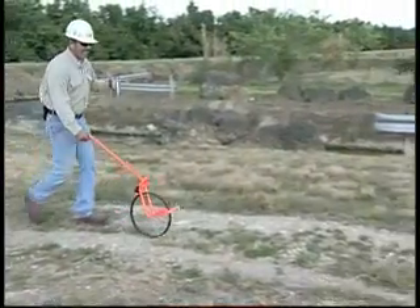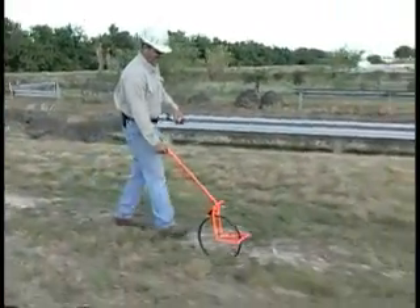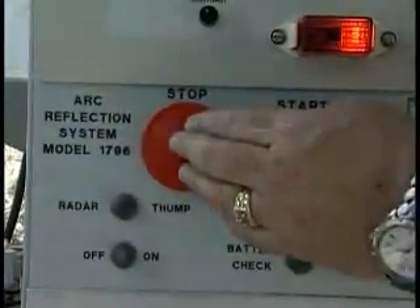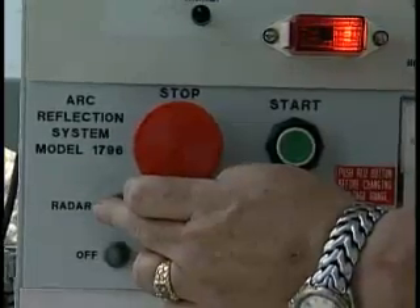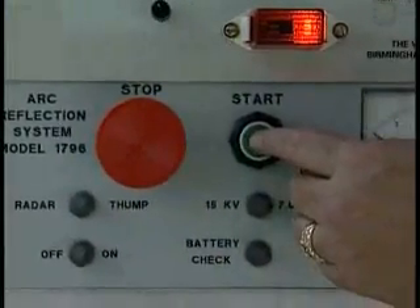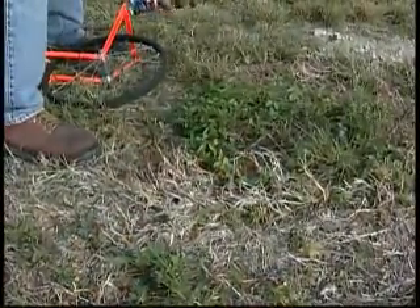Now a second worker can travel the cable path the approximate distance indicated by the Vaughn trace. The unit operator then presses the stop button and switches from radar to thump and presses the start button. The unit will then begin an auto-thump sequence every 11 to 14 seconds.